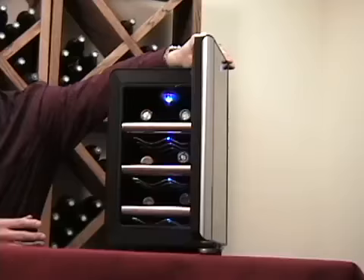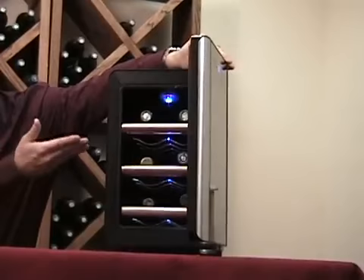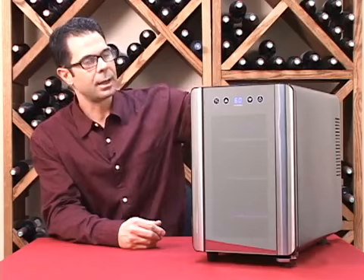These easy-use touchscreen controls are going to allow you to set the temperature. It's going to give you a temperature readout, and you're also going to be able to control the low-heat LED light on the inside of the cabinet.